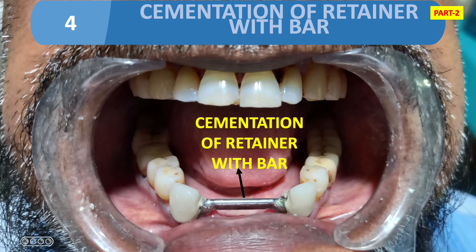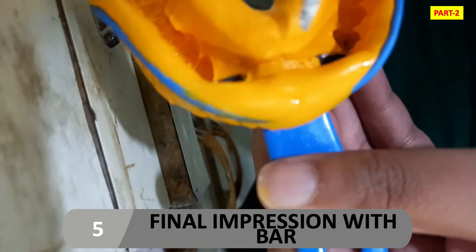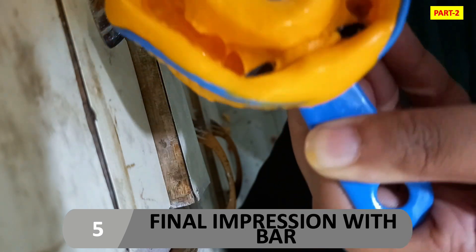Then cementation of the retainer with bar is done. As you can see in the figure, we cement the retainer along with the bar. Here you have a choice: either make a second final impression with the retainer in place, or first cement the retainer and then make the final impression — it is up to you.